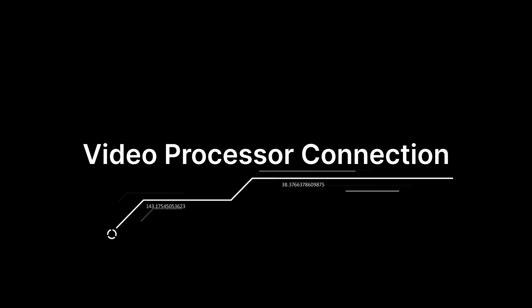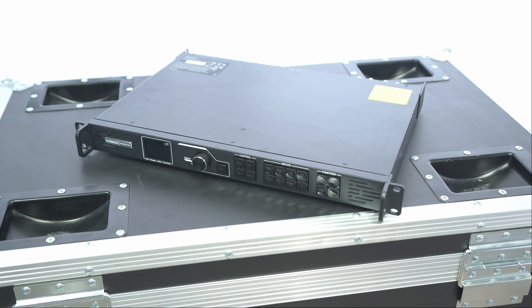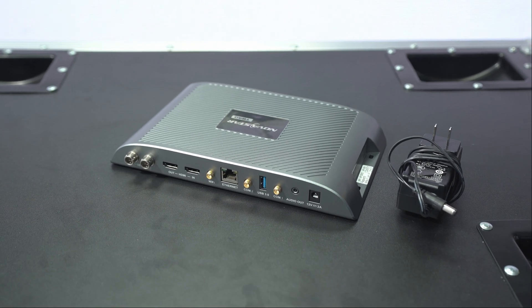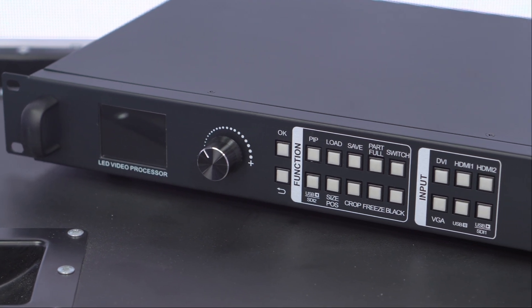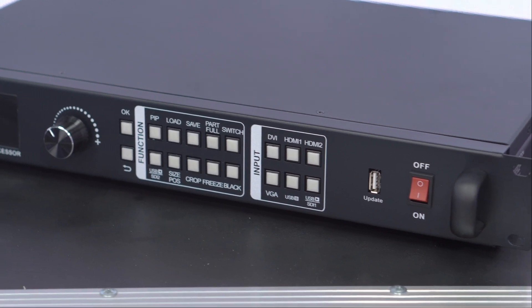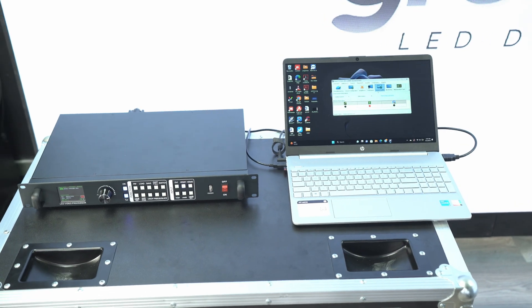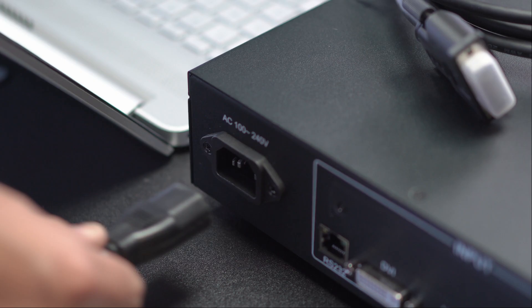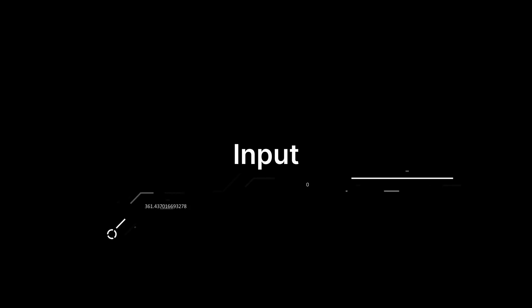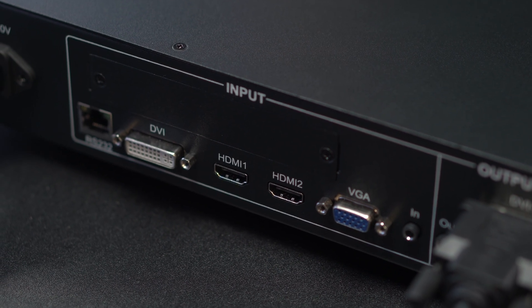Your LED display includes a video processor — the model will vary depending on your needs. The video processor is the brain of the system and should be located in the control booth or at a place where you have a front view of the display. A power AC 1.3 power cable will be included with your processor — plug it in to power it up.